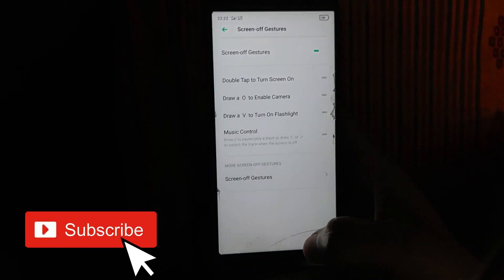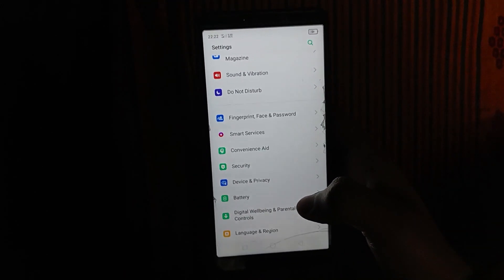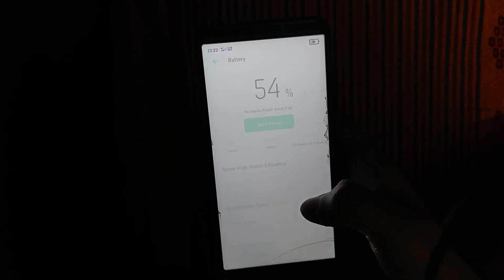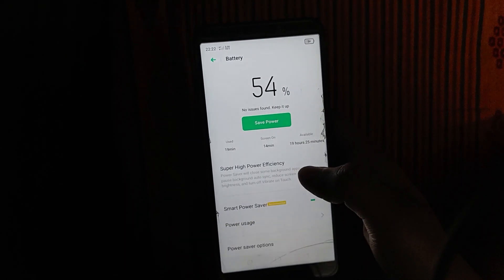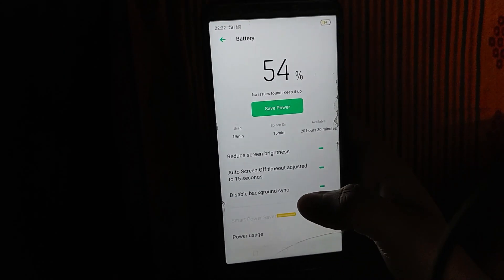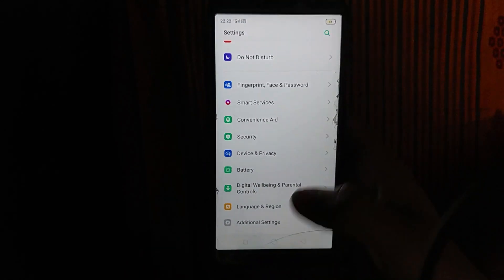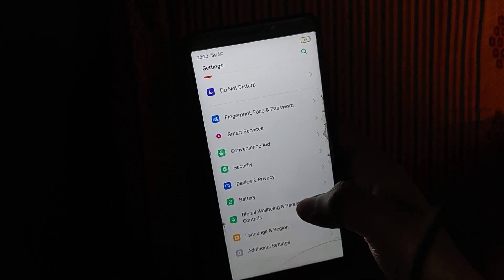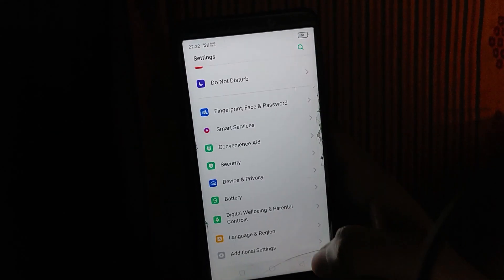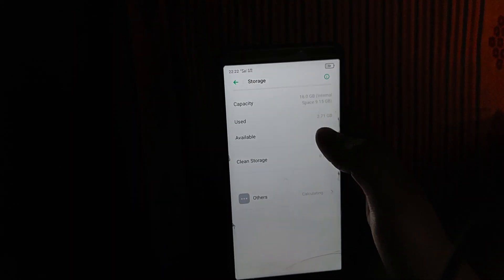Draw V to turn on flash. We have all features. I am using the home button on the remote. If you look at the phone from the back, we have all set. We have screen vibration settings.